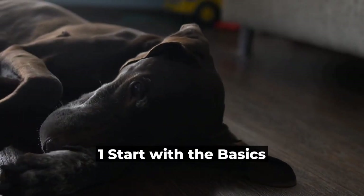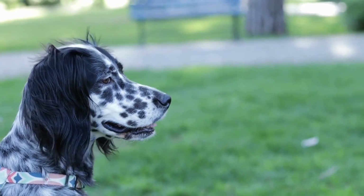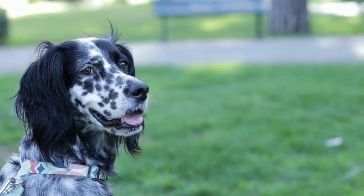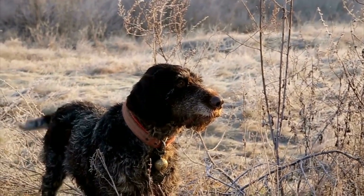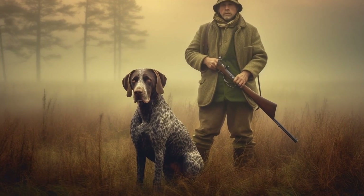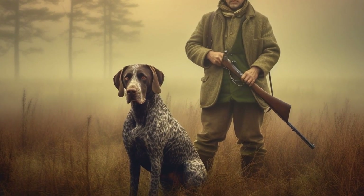1. Start with the Basics. Before you start teaching your GSP any specific commands, make sure they have a solid understanding of the basic commands such as sit, stay, down, and come. These commands are the building blocks for more advanced training. Use positive reinforcement techniques such as treats and praise to reward your GSP for successfully following these commands.